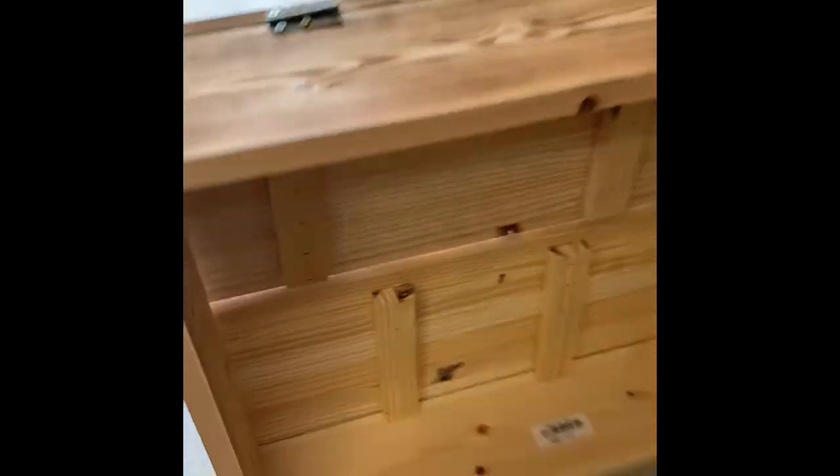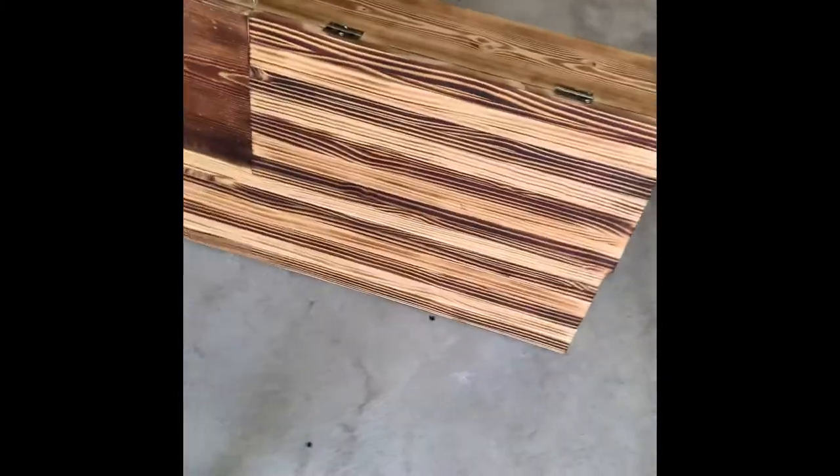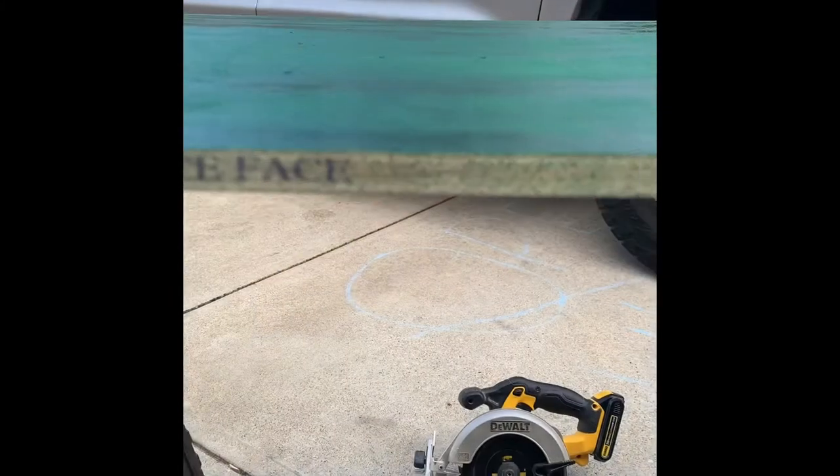The back of the build is complete. The sides are one-by-sixes and the flag is around 19.5 to 20 by 36 inches. The sides being one-by-sixes gives you enough room for your bottles. We used premium white face pine for the backing.